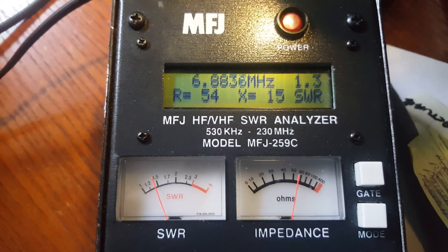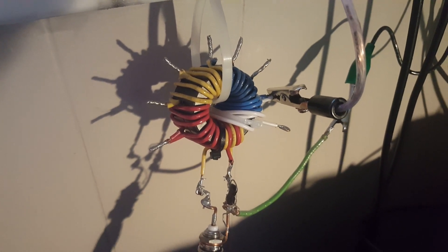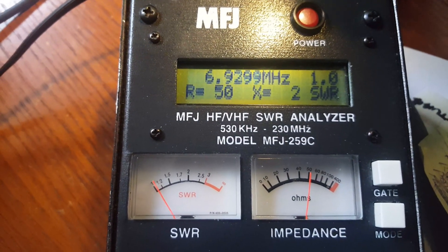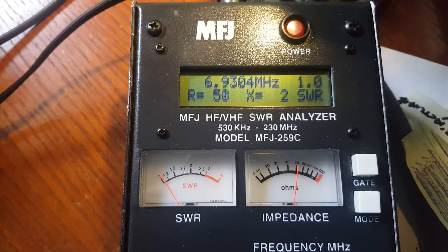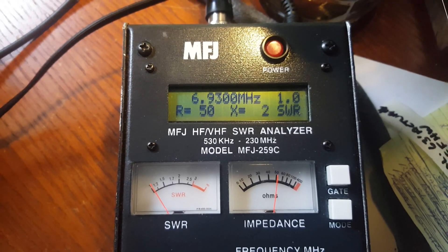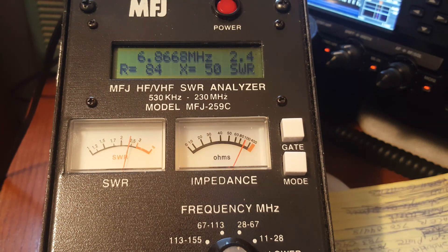I moved the antenna to the 64-to-1 tap, twiddled my knob. Look — 69.30. So it's 70 kilohertz lower than I'd like. 50 ohms with a reactance of two — are you serious? It's at perfect resonance at 69.30. I just need to shorten it a tad. We'll see what happens.